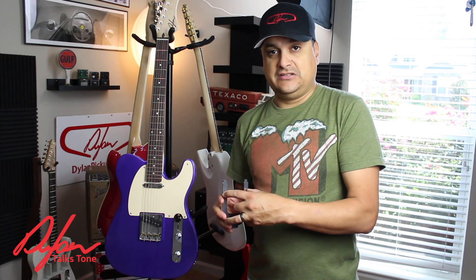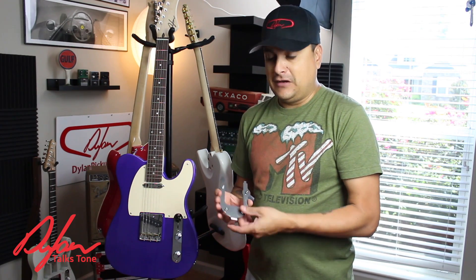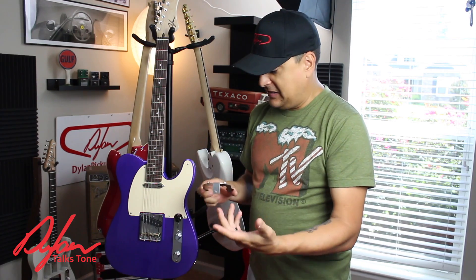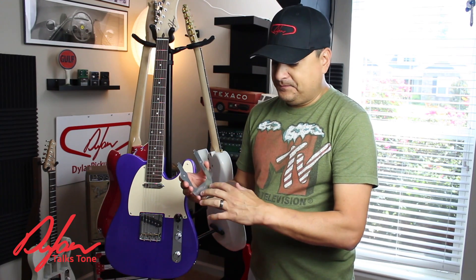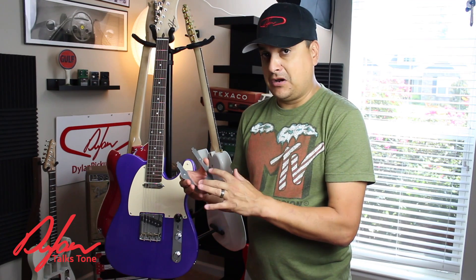So what are the gives and takes to this? Obviously, the number one benefit would be if you ever wanted to take it off, all you do is remove the end pin and the thing slides off and you have a normal Tele again. The only thing I would caution you to is, depending on how it's mounted, sometimes this thing right here can make a mark on it.